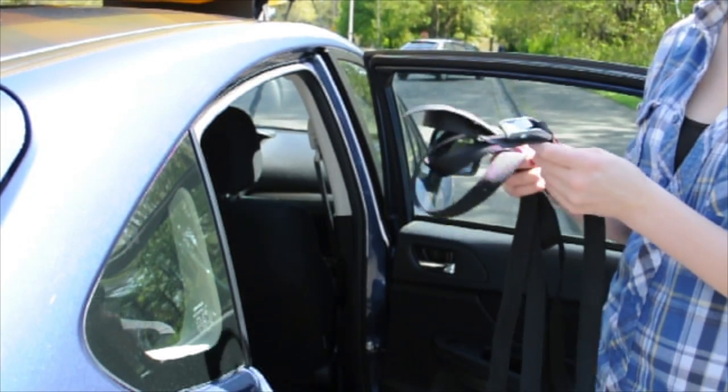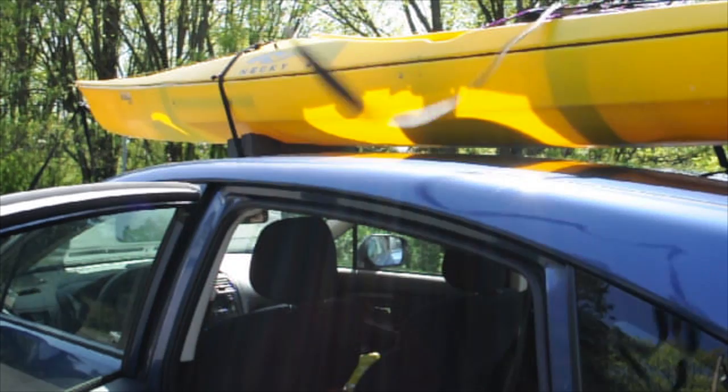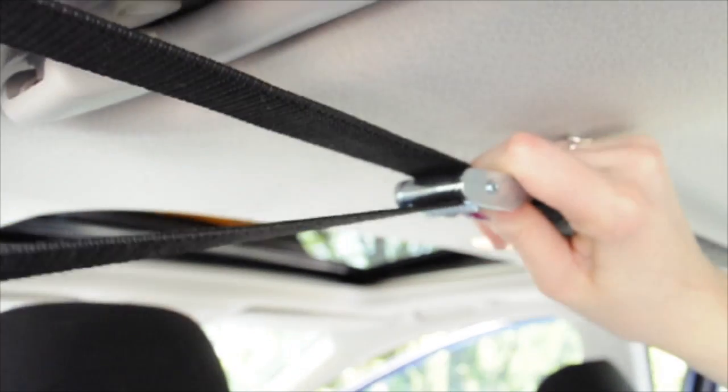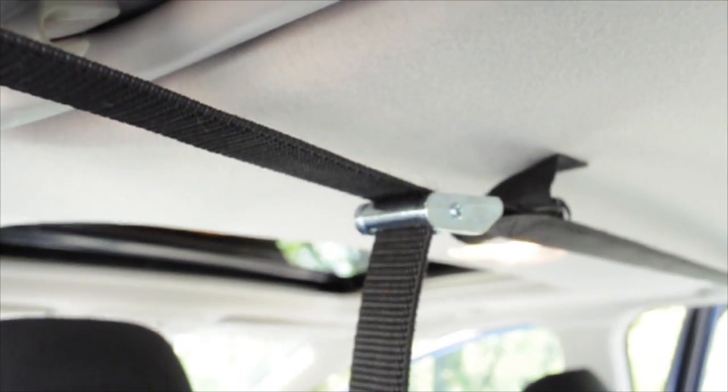Unroll the 15-foot center strap, throw the non-buckled end over the middle of the kayak, pull the strap tight and run the ends through the open doors on each side. Buckle the strap tightly on the inside of your vehicle.